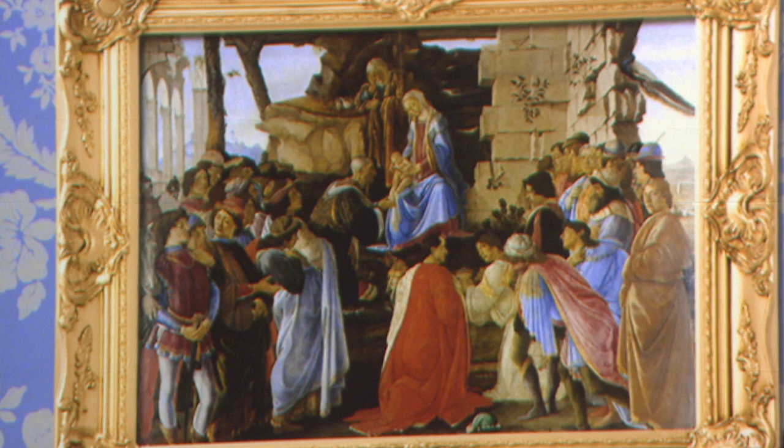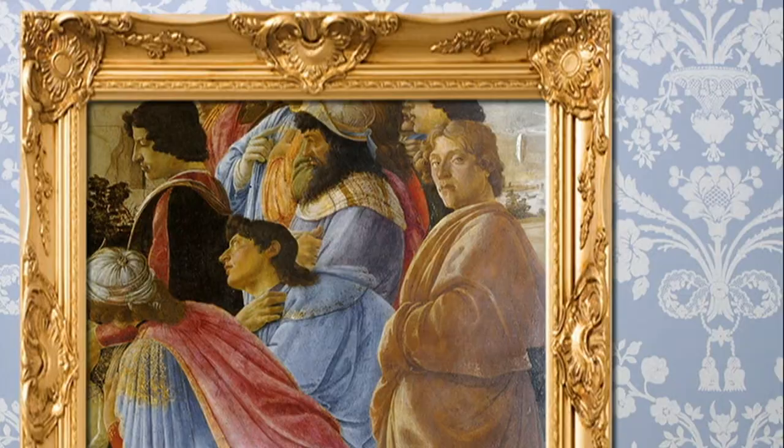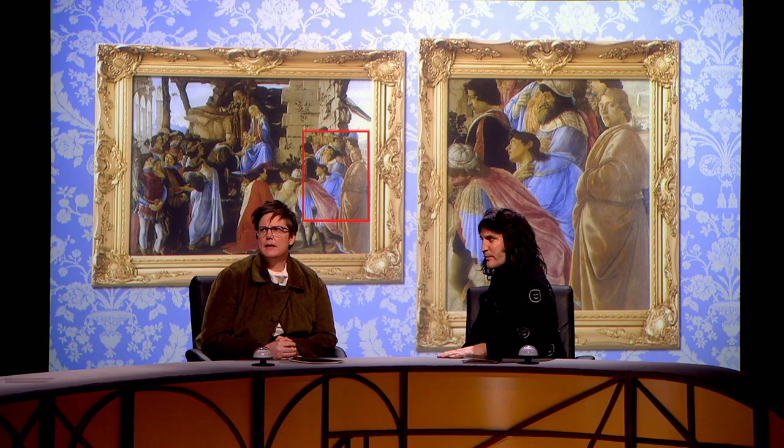If you look at the one on the left there, that is Botticelli's Adoration of the Magi. And the camp guy in the bottom right, that is supposed to be Botticelli — the one who's looking out going, my picture, I did this. That's the baby Jesus, and he's not even looking. He's just like, G'day.